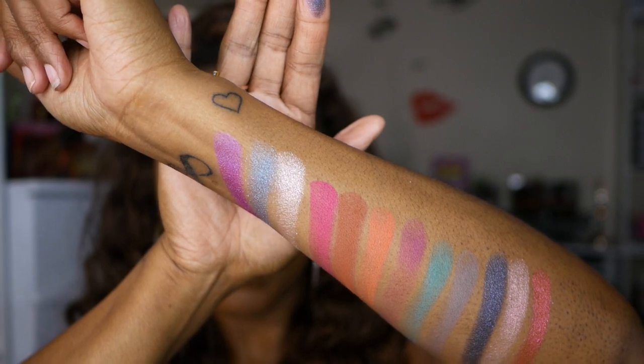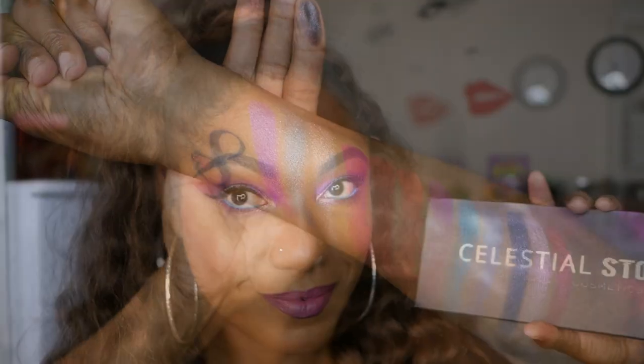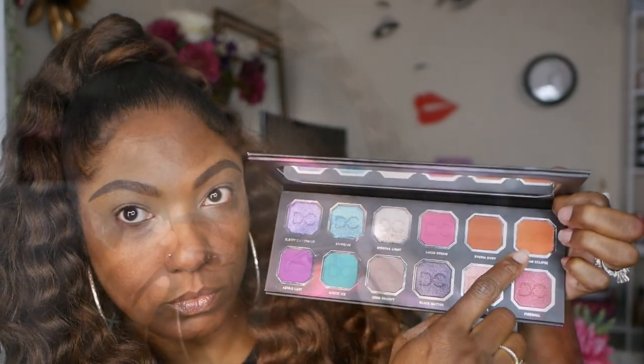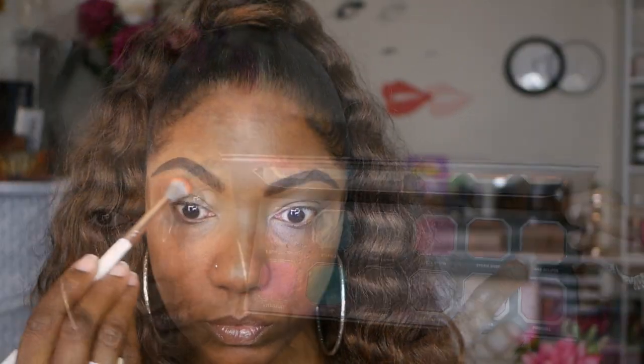These are all the colors in the palette — a beautiful combination that you can mix and match to create a look. I'm using tape because I want a nice clean line for this look. The first shadow I'm using is Lunar Eclipse, which is the matte orange shadow in the palette. I'm going in very lightly because I don't want it to be too bold on the upper portion of my eyelid.